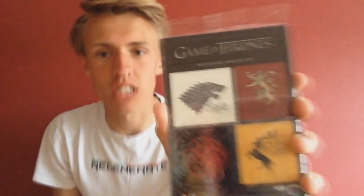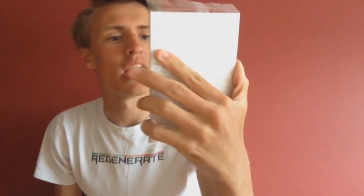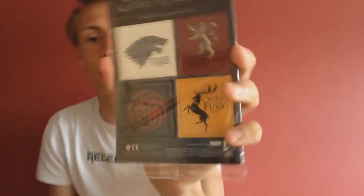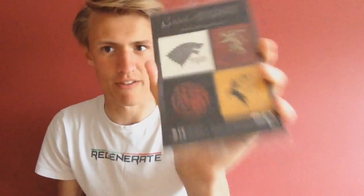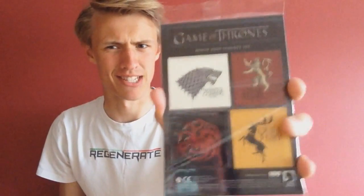We've got another Game of Thrones item here. We've got House sigil — is that how you say it, sigil? I think it's sigil — magnets! I'm pretty sure there's more than one in here. They're magnets of every single house which is in Game of Thrones. So I will be putting those on my fridge, whether my parents like it or not. Talking to you, mum and dad.